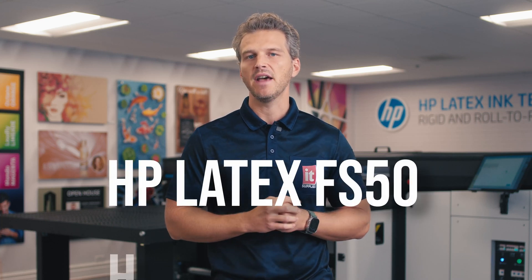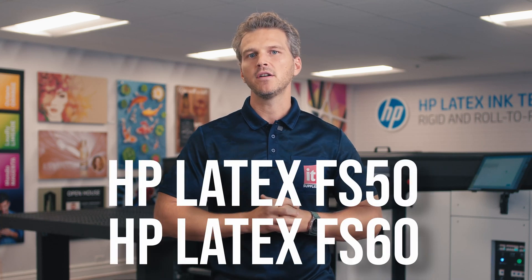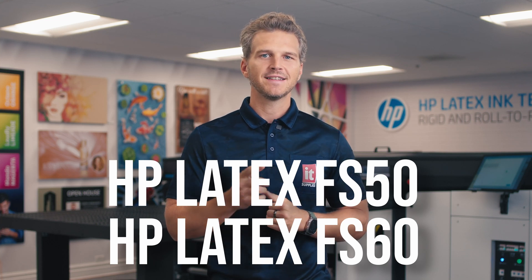Today, we'll tell you specifically about the two new printers, the FS50 and FS60, and we'll also share the strategic changes driving these new printers. Stay tuned.